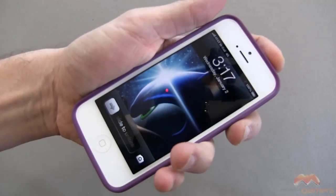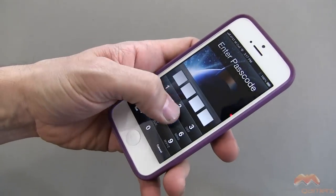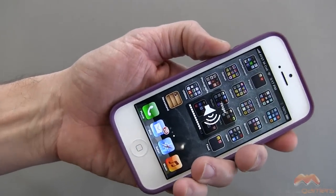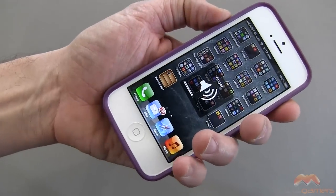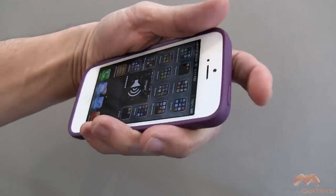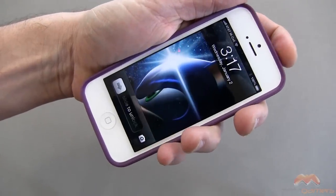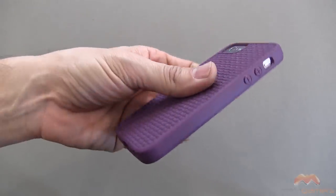These buttons are pretty responsive when you press them — it requires a little bit of additional press, but it's nothing too bad. I do like that the volume buttons have a clicky feel to them, so when you press them you are going to get a tactile response. Your sleep/wake button not so much; it feels pretty solid and requires a little bit more effort than those volume buttons do, but overall not a bad case.